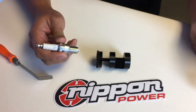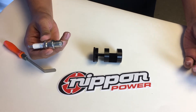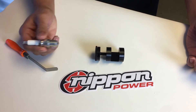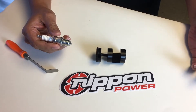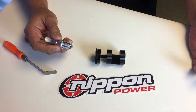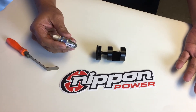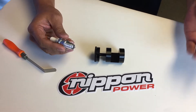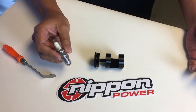Hi, this is Robert at Nippon Power and today we're going to take a look at Torch Solutions Spark Plug Gapper and how it works. Now traditionally when you have to gap your spark plug, you would have to tap on the ground electrode until you get to the desired gap, and a lot of times either nothing happens and you have to pound it a lot harder, and then it may squish down too far — it's a real time-consuming and tedious process.